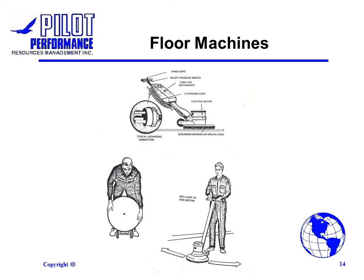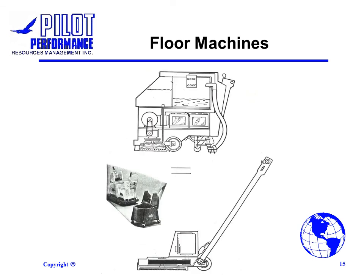Floor machines are used to clean non-carpeted floor surfaces such as marble, tile and hardwood floors, and are usually used to clean large areas such as schools, offices and hospitals. Floor machines rotate in a counter-clockwise direction with spray going to the left. Start your cleaning operation on the right side of the wall. Do not rest the machine on the brush, but on the wheels. Clean the machine and store it after each use.